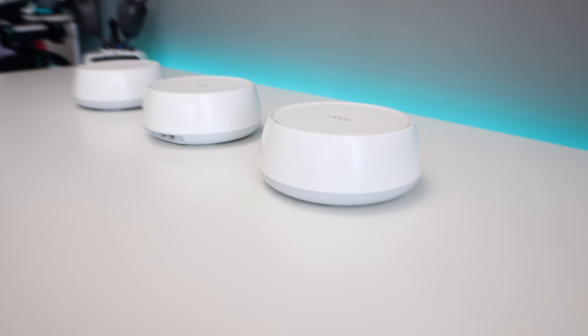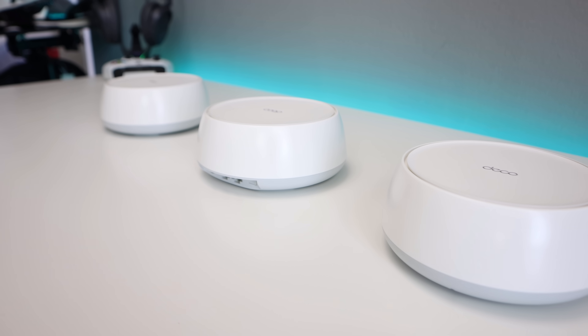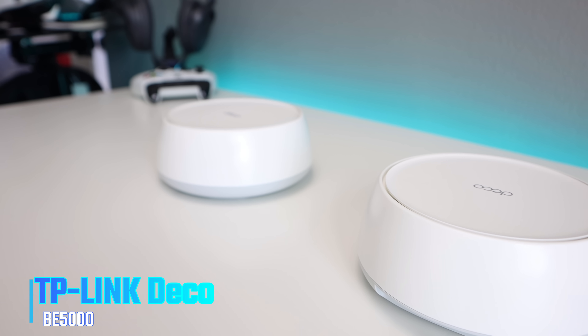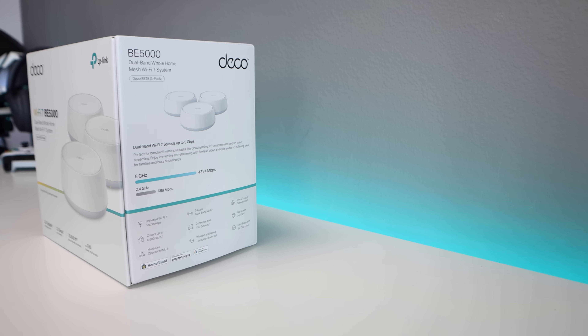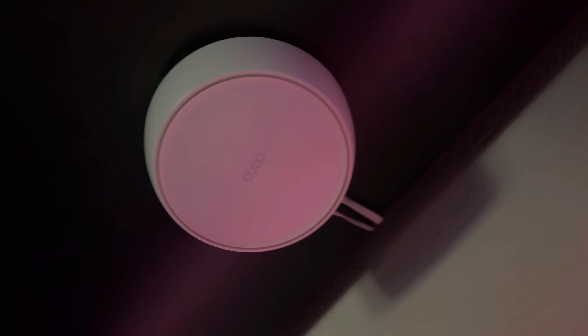Welcome back to the channel, Triple M here. Today we're checking out a Wi-Fi 7 mesh system that honestly surprised me. This is the TP-Link Deco BE5000, one of the most affordable Wi-Fi 7 mesh kits currently available — just $249 for a 3-pack — bringing next-generation performance to regular homes without a crazy price tag.